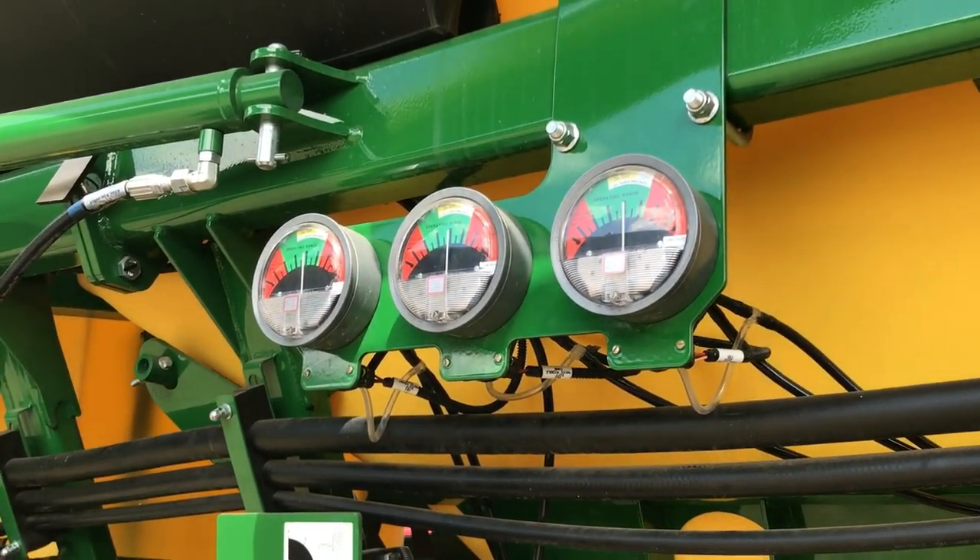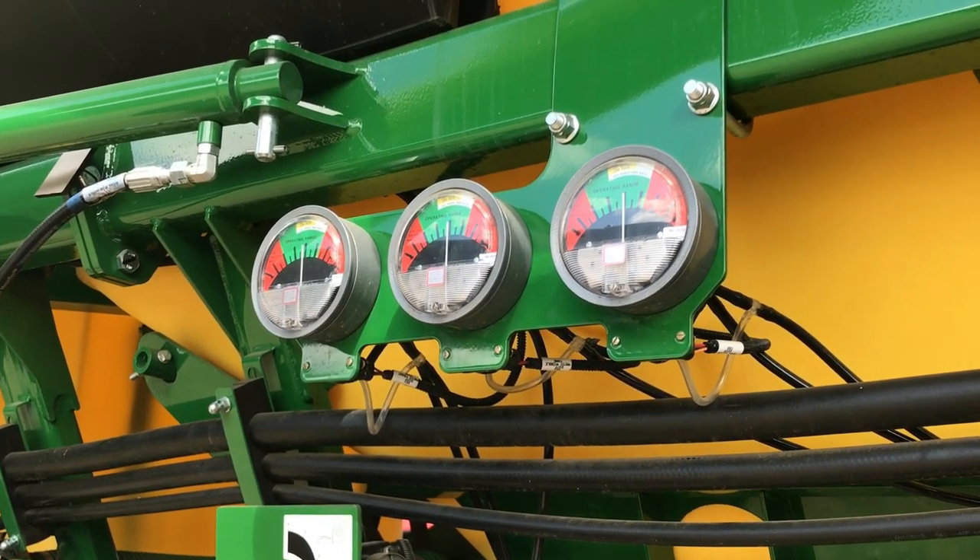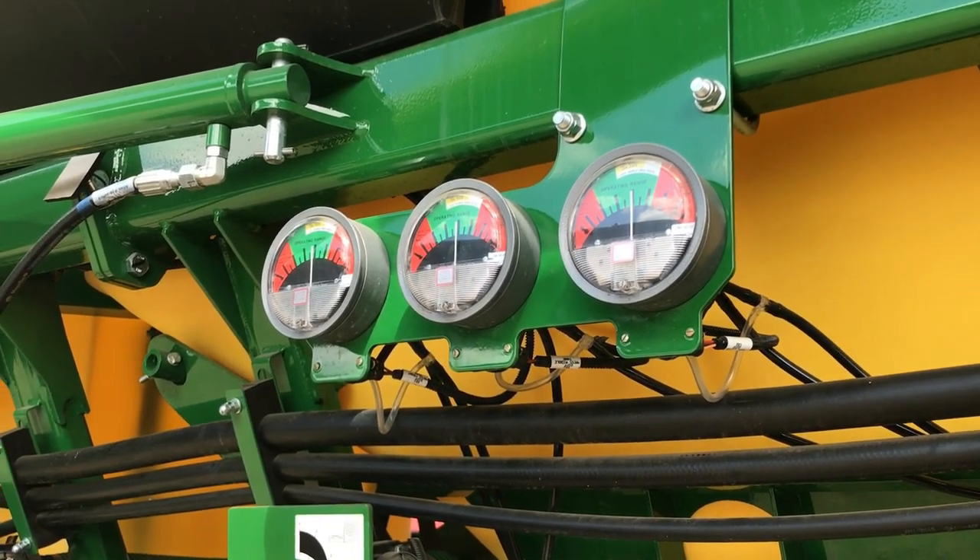On these new machines as well, that does follow up to the cab onto the actual monitor, so you can monitor that pressure reading from the cab while you're working.